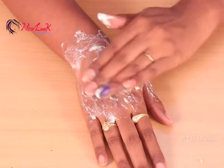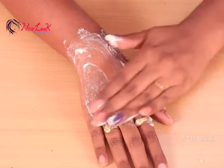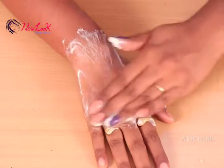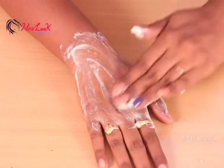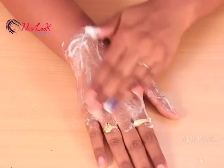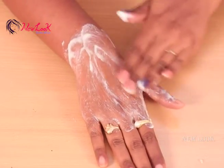After applying, gently massage for two to three minutes, but not more than five minutes. You should not scrub more than five minutes. Scrubbing like this helps to exfoliate your skin and removes dirt from the inner pores of your skin.